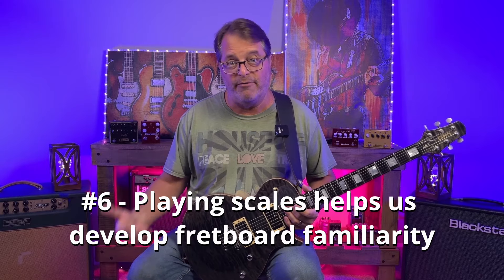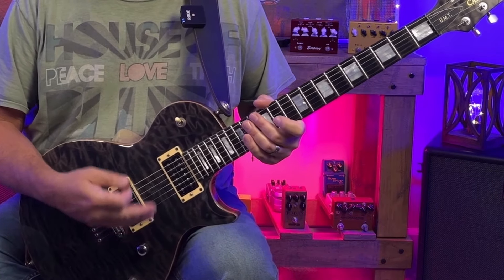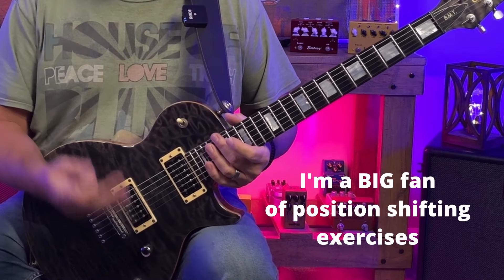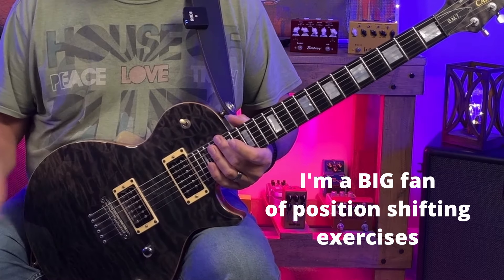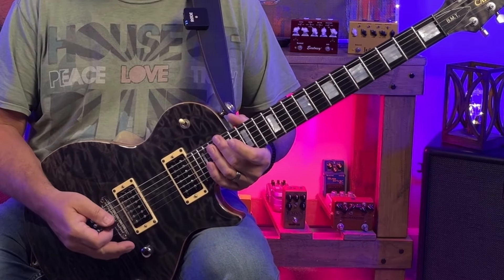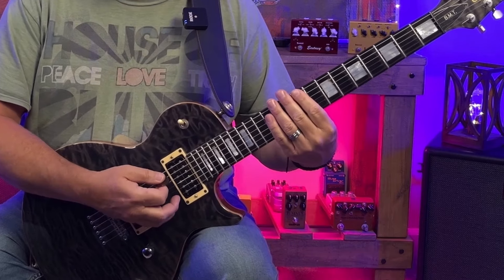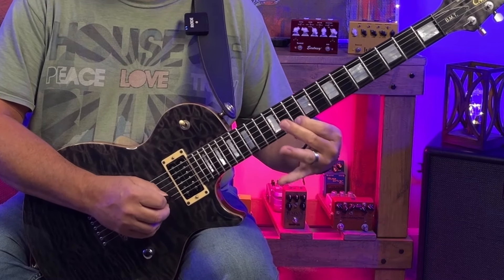Lastly, scales help us develop fretboard familiarity. Practicing scales in various positions on the fretboard helps you become more familiar with the guitar neck. You can practice scales in a way that improves your ability to navigate between positions seamlessly, and that skill is essential for playing solos and improvising. I'm a big fan of position shifting exercises where you play through a particular pattern, and when you get to the highest note of that pattern, you shift to the next note on the scale and then descend through the next pattern. We could do this on all of our strings, or we could practice it on as few as two strings. So this is all great — all of these aspects are big pluses for the mechanical side of your playing.